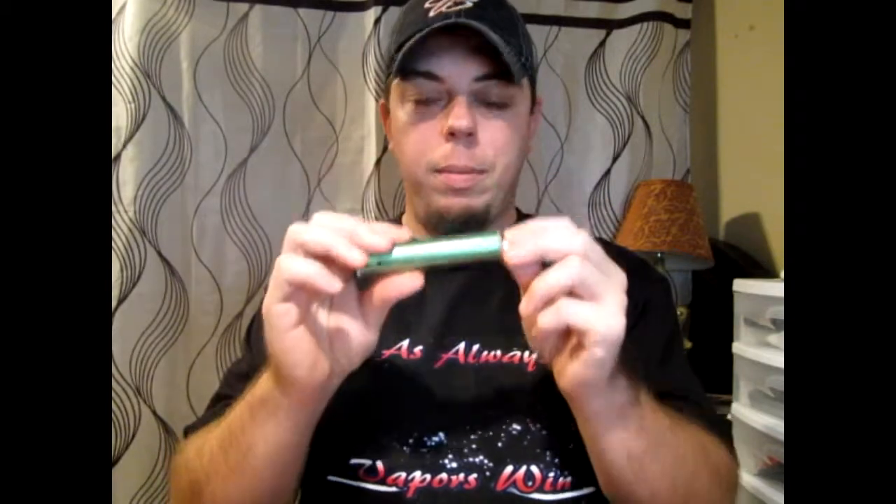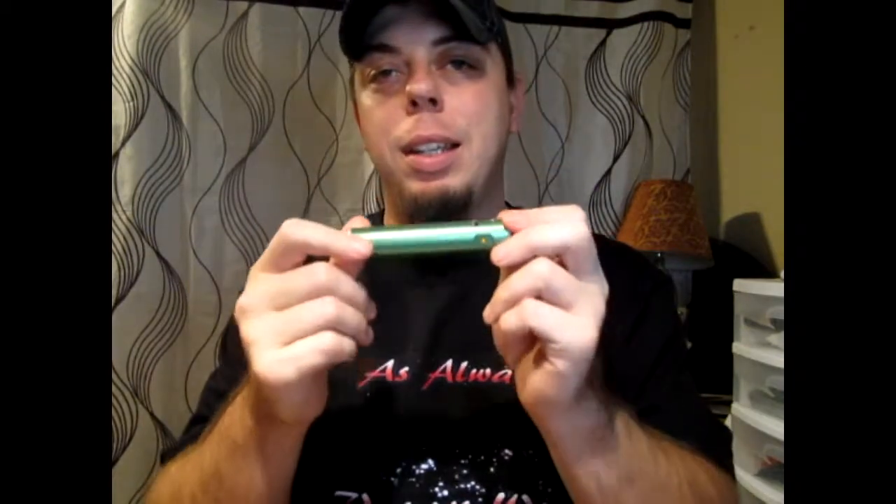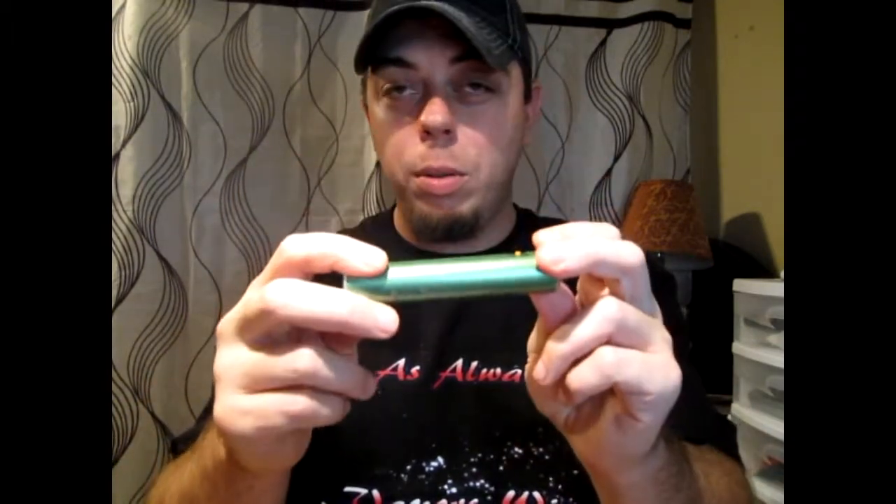I got that full tank and two extra tanks, four AW batteries, and the Buzz Pro for $40 shipped in the ECF classifieds. Just to put that into perspective — this is actually more output than the newest Pro Vary on the market, and I got it for 40 bucks with extras to boot.